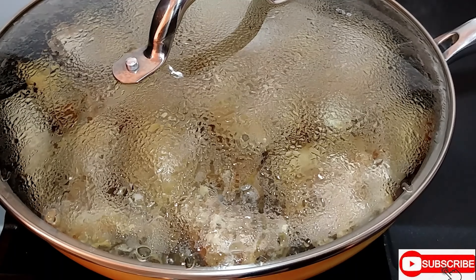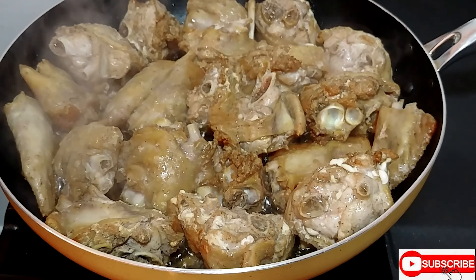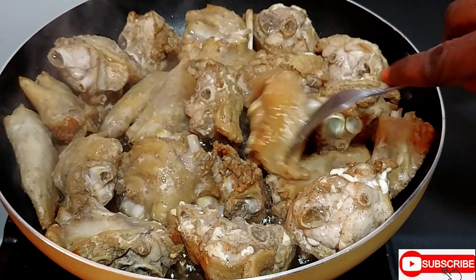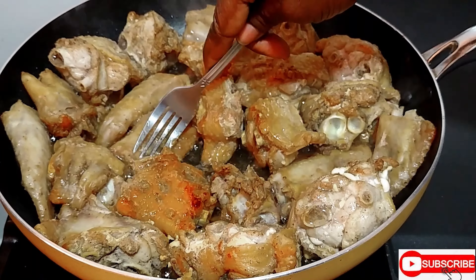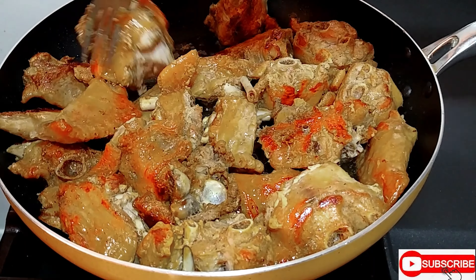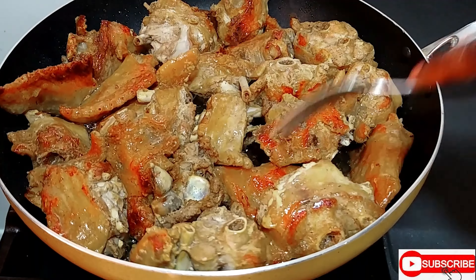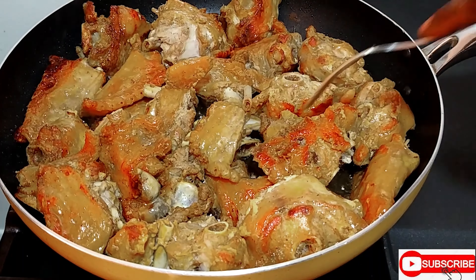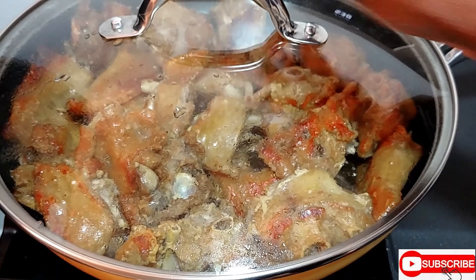My beautiful people, it's time to check in on the turkey wings — it's been fifteen minutes, so I'm just going to flip them over. I'm using a fork in my non-stick pan because the turkey wings are rubbery and difficult to turn. I'm going to give it fifteen more minutes on this side. The turkey wing is rubbery, so it's going to take about one and a half hours to cook total.